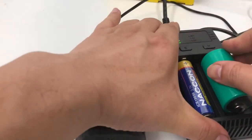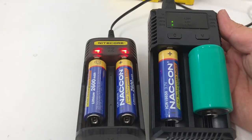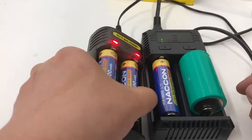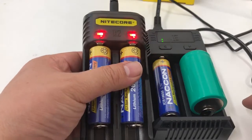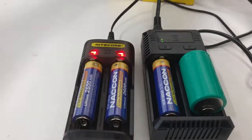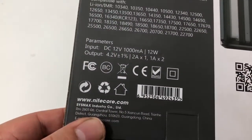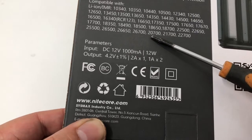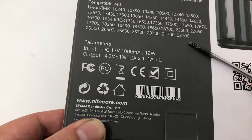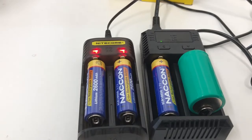For larger formats like D-size batteries, the i2 is a good choice. But for charging speed, the Q2 is a much better choice — it can charge many kinds of lithium batteries including the latest 21700 and 22700 formats. It's much faster overall.